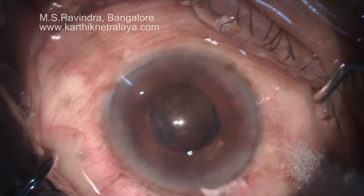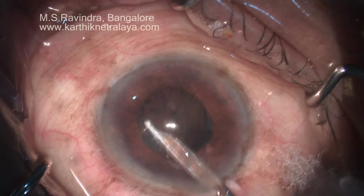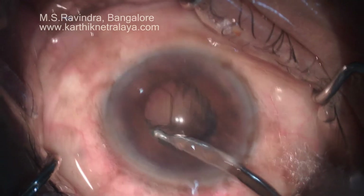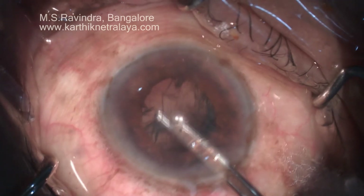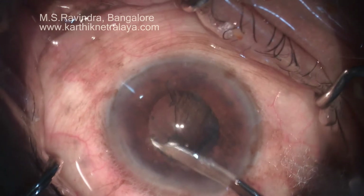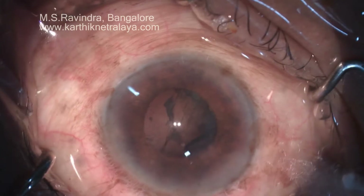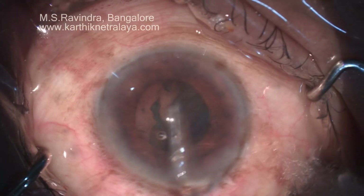There are no side ports in this technique of cataract surgery — there is only one entry into the eye and there is no conjunctival flap. The entry is in the anterior, going through the most peripheral conjunctiva without needing a suture or hydration of the port at the end of surgery.